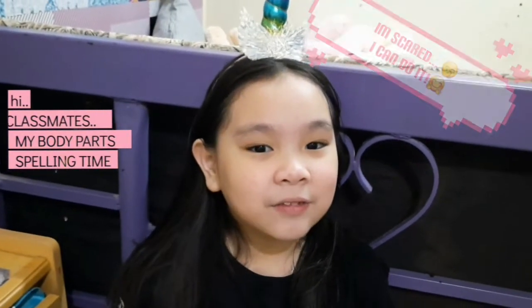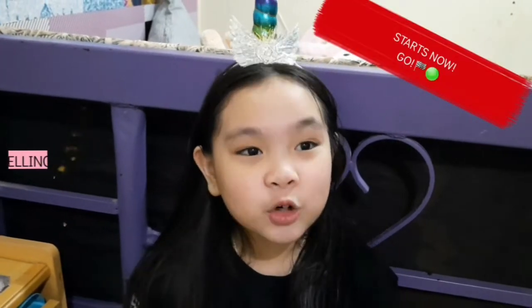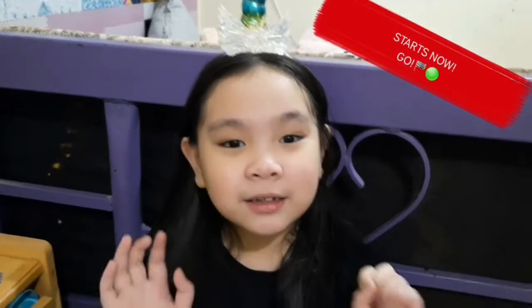In five, four, three, two, one. Spell head. H-E-A-D. Spell shoulder. S-H-O-U-L-D-E-R. Spell elbow. E-L-B-O-W. Spell arm. A-R-M.